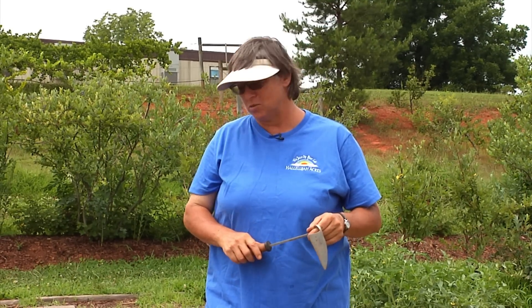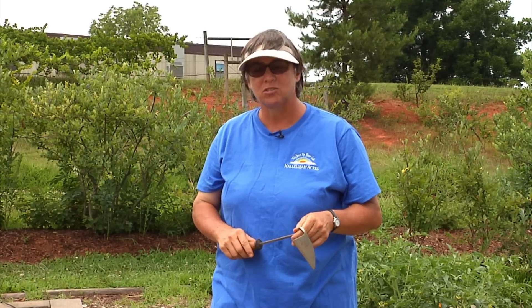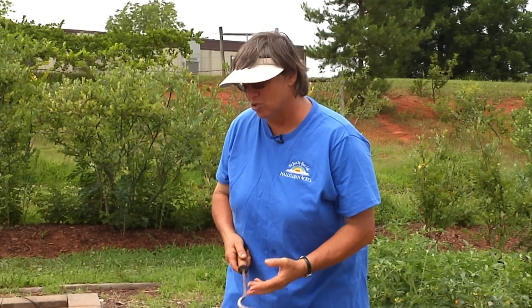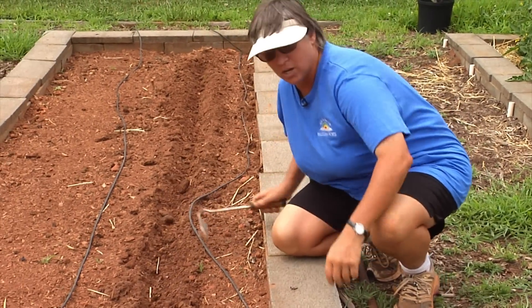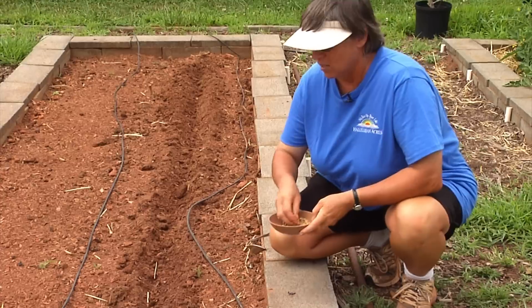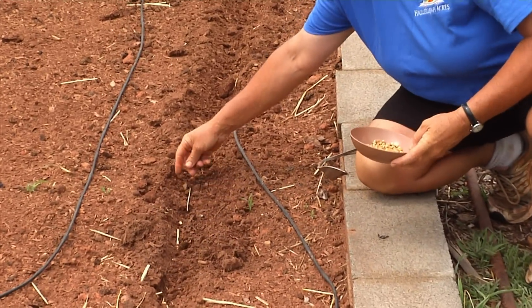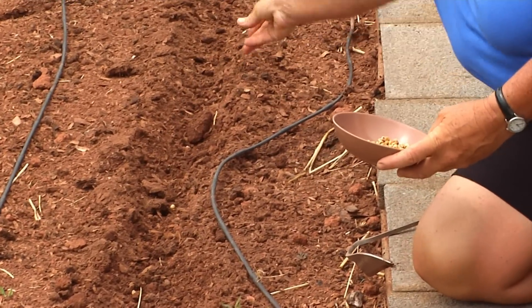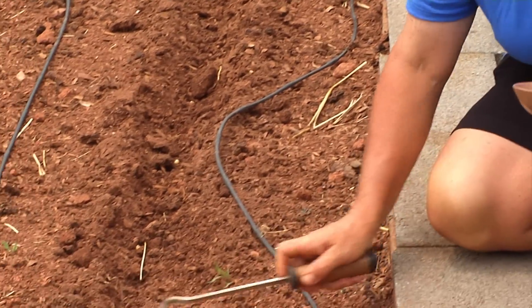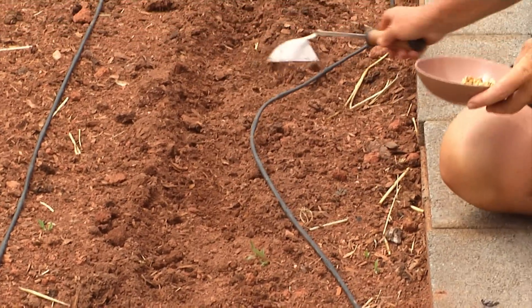One of the first things we need to do is start with planting our corn, and there are a couple of things you can try depending on your situation. Traditionally, people would plant corn in a row — just scrape down in a row, take the seed, and plant it at spacings of six, eight, or ten inches apart, putting just one seed in each spot, then cover it up, water it in, and wait for it to germinate.